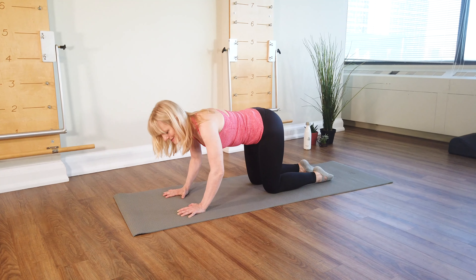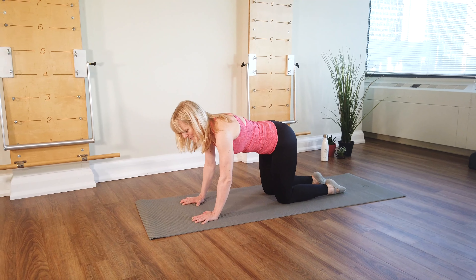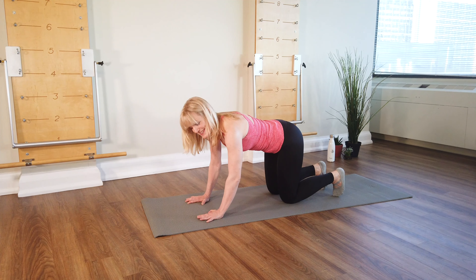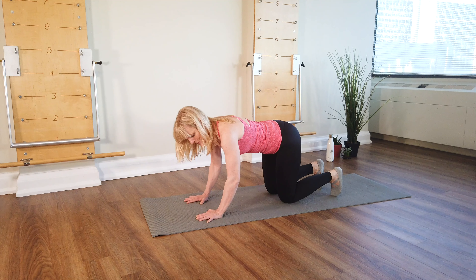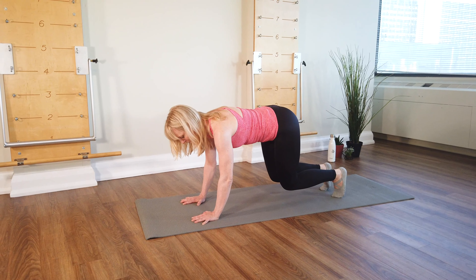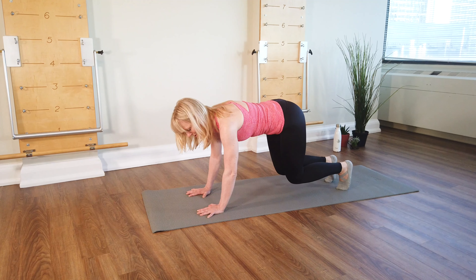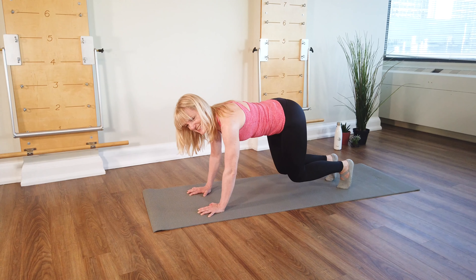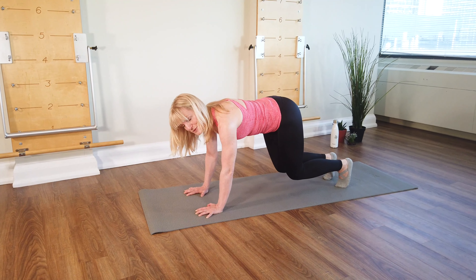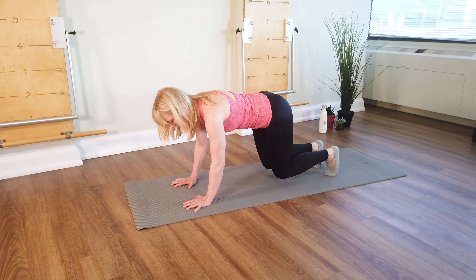Pause and come up tall. From there, curl your toes back. Pull your front ribs in a little tiny bit. Elbows stay slightly soft. And you pop your knees up. Try reaching through the crown of your head and back through your tailbone. It's a subtle sensation, but it helps you feel a little bit longer and helps turn on all the midriff muscles. Down you go.